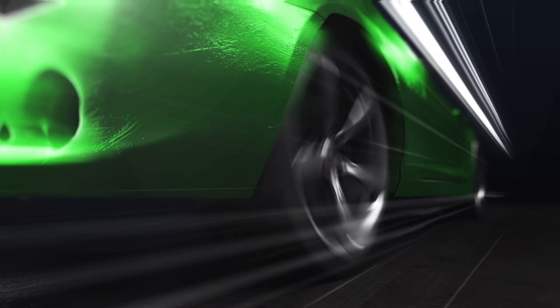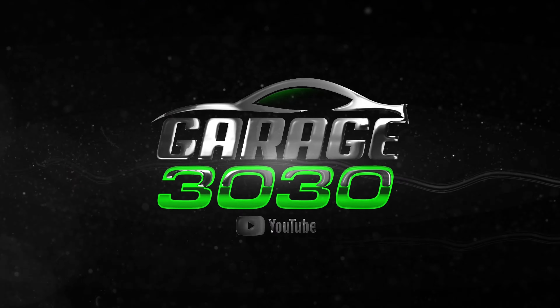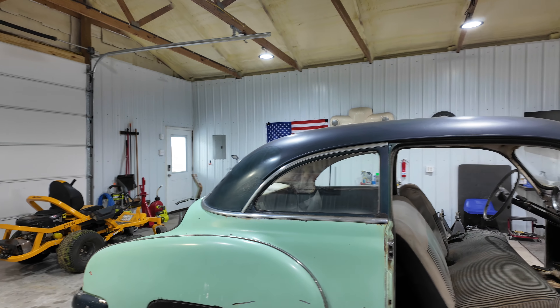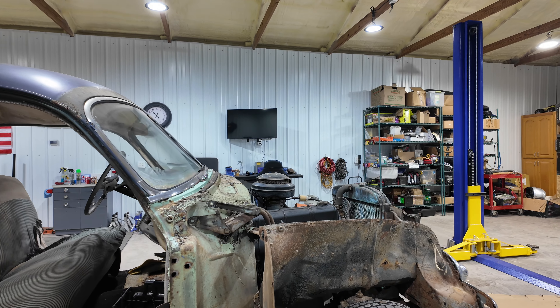Welcome back to the channel. Today we're going to get back on the veteran. We are going to start tearing out the inner fender wells, the interior, trying to get it all ready so we can get this thing separated. We've removed the hood in the last episode, the deck lid, the visor, and we're starting on the inner fender wells.